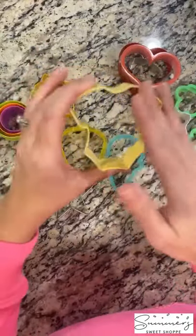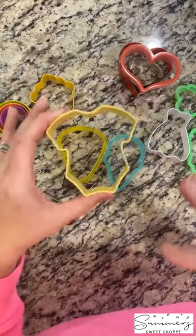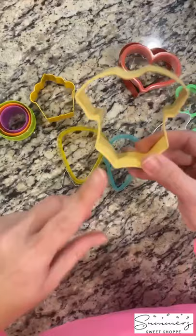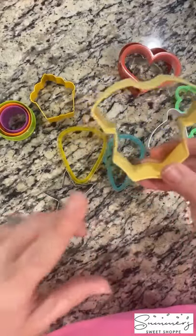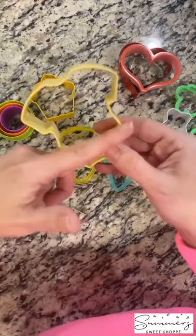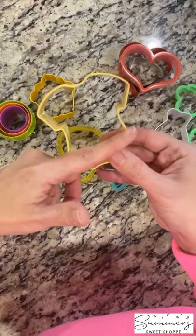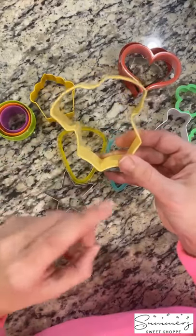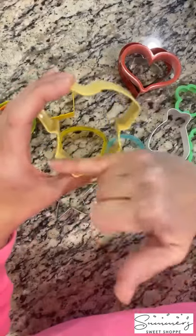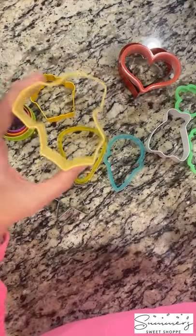Next is the baby onesie. You can use this onesie, obviously, for baby showers and coming home baby events. If you're a new cookier, you're going to have lots of baby showers and baby things to make. And you can just lop off the bottom half and it becomes a t-shirt — great for jerseys or sporting events. So you just use your knife and cut the bottom off, and you have a t-shirt. Fantastic ideas for that.